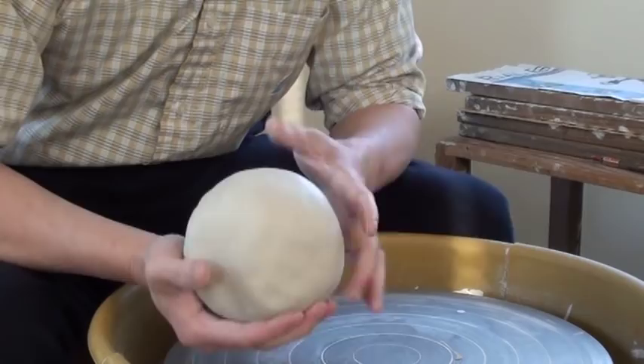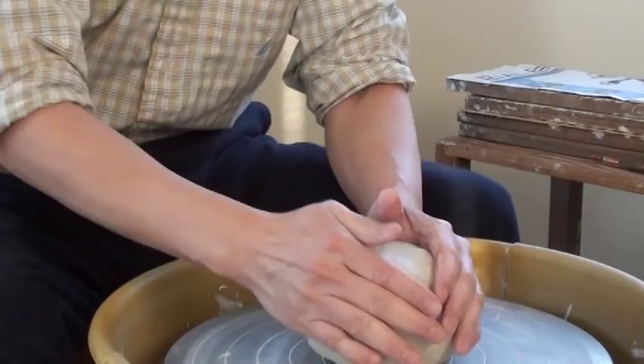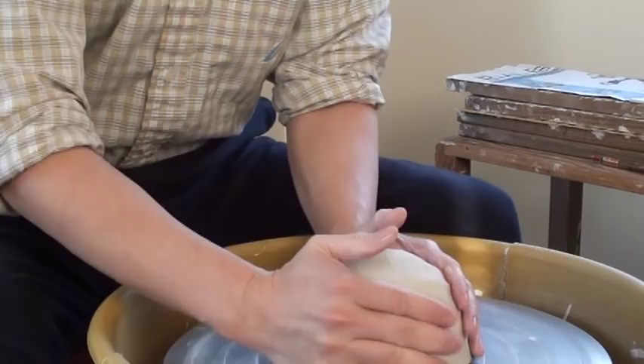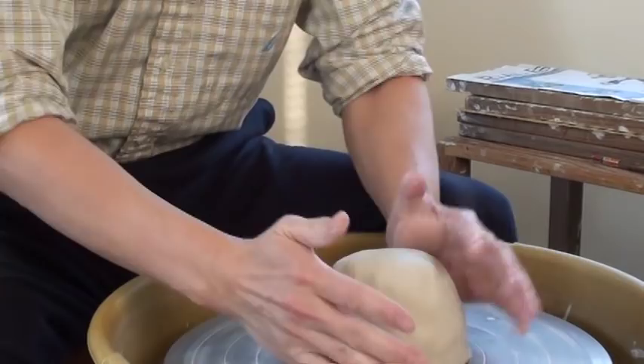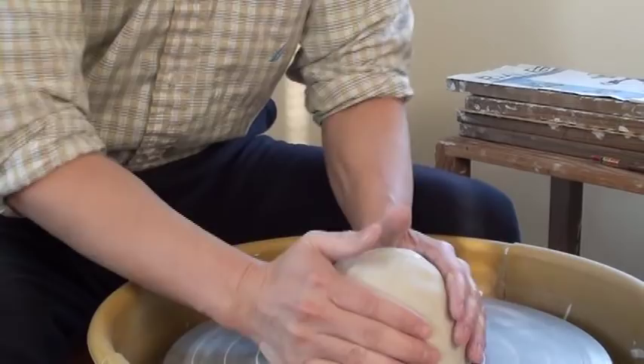There are circles on the wheel head, so adjust and put your clay right into the middle part — the more centered the better. After that, pound your clay while you spin your wheel and try to adjust it. The more centered it is, the less effort you'll need to push the clay around. By doing this, you are also sticking your clay on the wheel head.